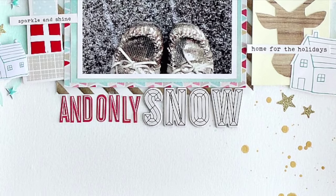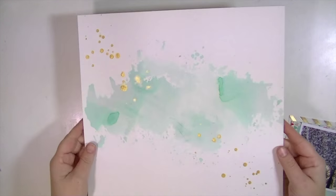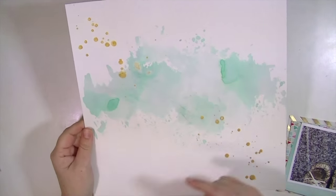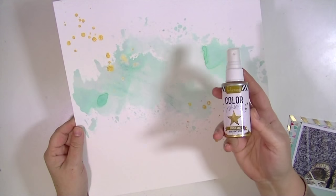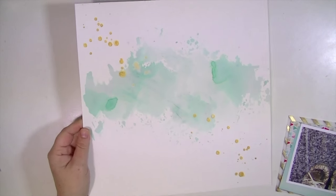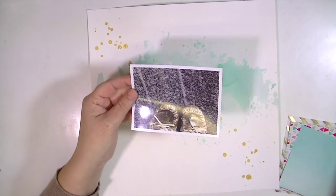I used some evergreen bow distress ink and the packaging technique, and also some Heidi Swap color shine in gold, which is right there, and just let that dry.